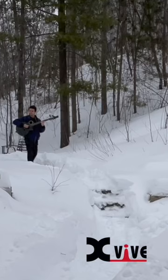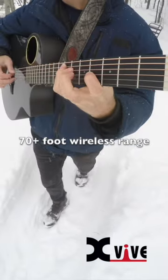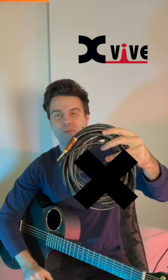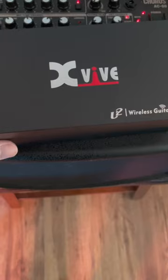I'm going to show you why you need a wireless guitar system. So first off, you won't need any more chords. You won't be tripping on chords. They won't be in the way anymore. That eliminates that problem.